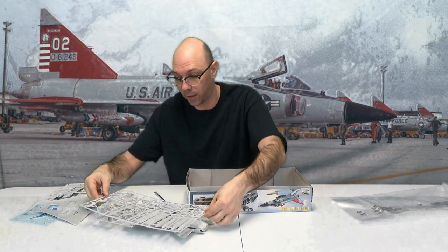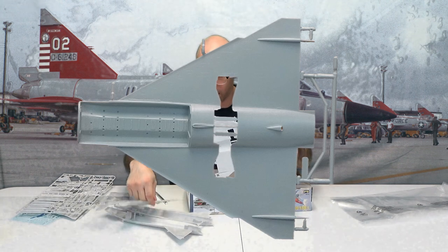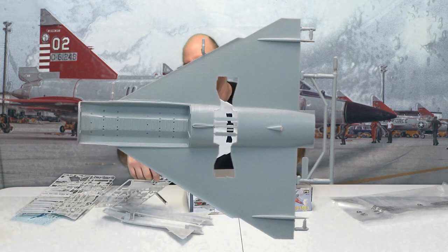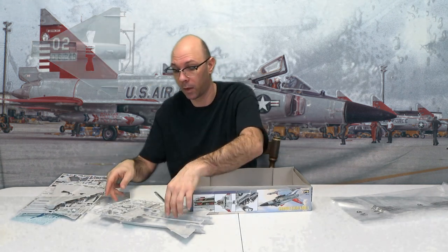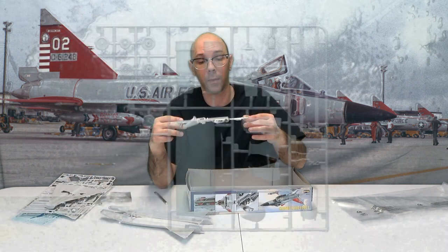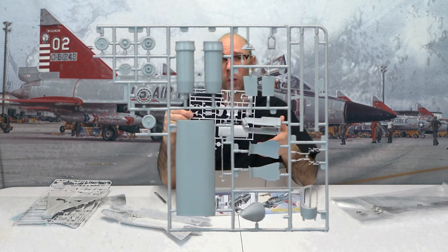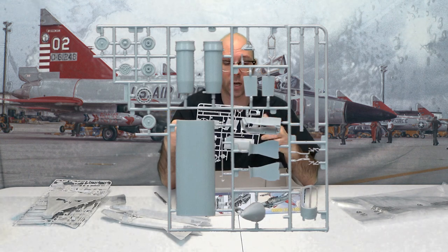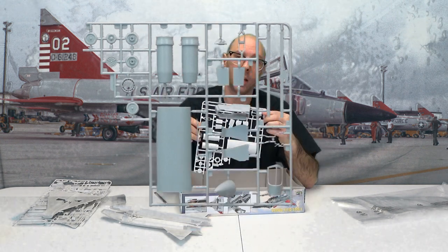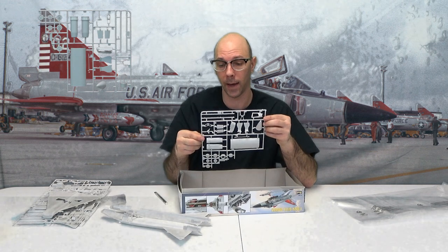A lot of fun stuff right here. We've got this piece that came off fairly easy — so maybe it was just kind of broken off. This is clearly the bottom of this aircraft. We've got this right here, and this is if you want to make this so the missile bays are closed — whatever you want to do, all up to you. Got our nose cone right here. More for the canopy, stuff like that. So clearly the canopy glass that we showed you earlier is going to fit right into that.